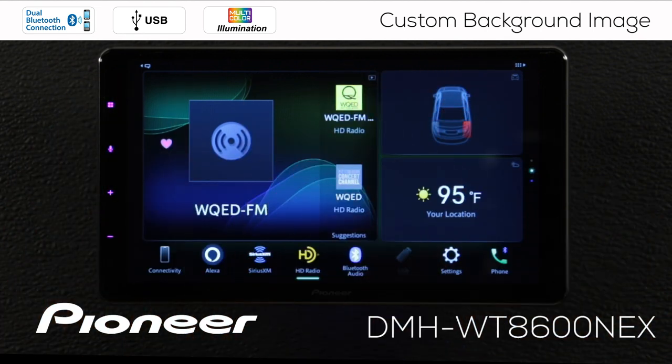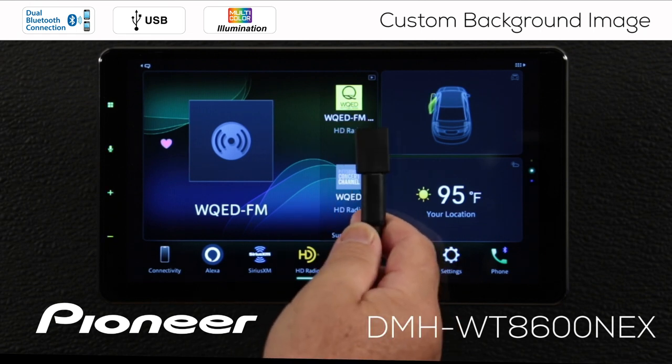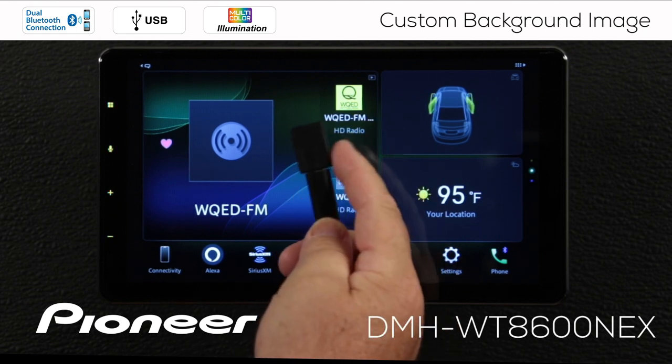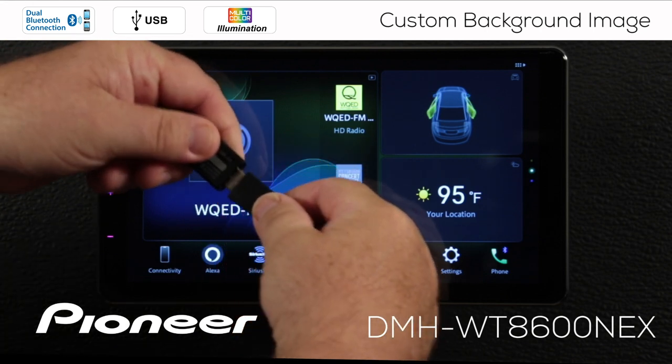I want to put a custom image in there and I'm going to do that through the USB in this video. I've got no USB plugged in so I need to plug in my USB flash drive. Here is the USB extension and my USB-A adapter, and I'm just going to plug in my USB flash drive.